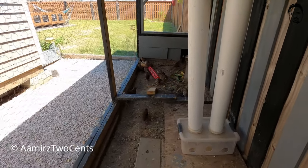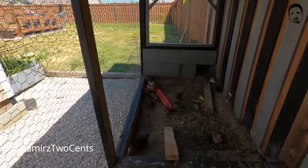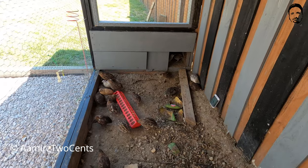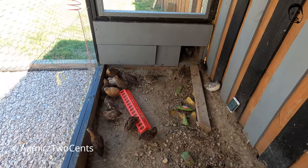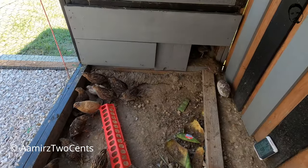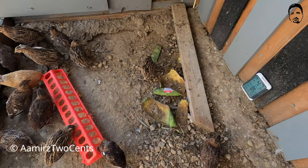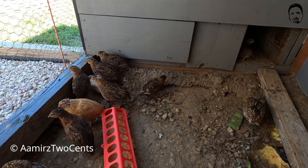In nine weeks your birds will be ready to eat, and on top of that these are already laying two to three dozen eggs for him. There are a lot of males here and he is planning to butcher them.